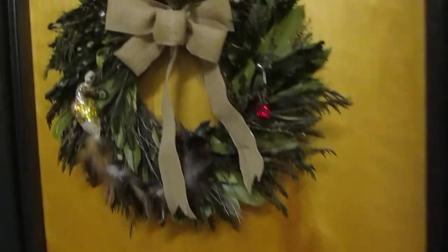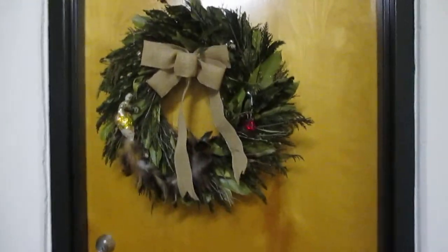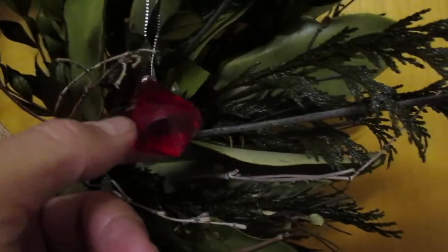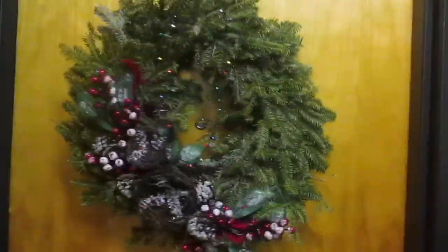And then I got my neighbor one too, of course. Got them one. They've got an artificial wreath, but it's nice. So I thought the gold would match the gold. I did put this ornament in there on their wreath. So there's wreath 2014, Christmas time.